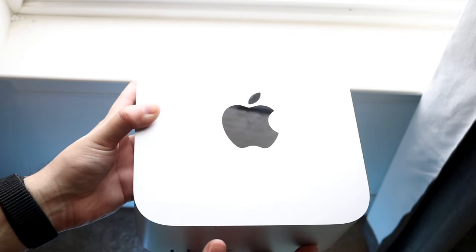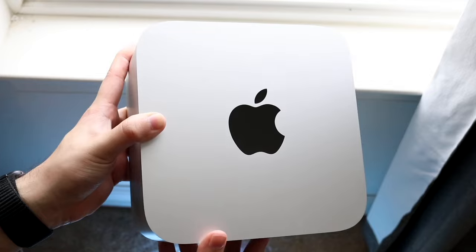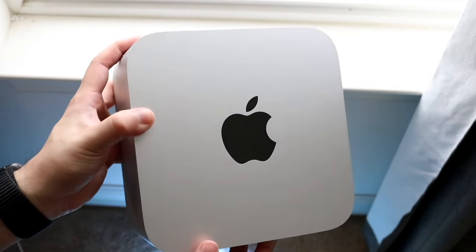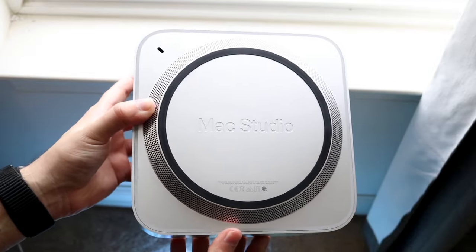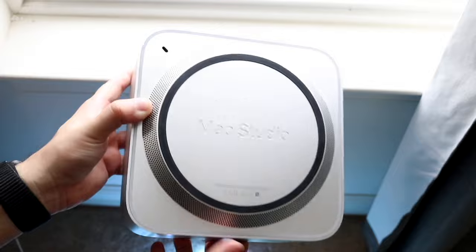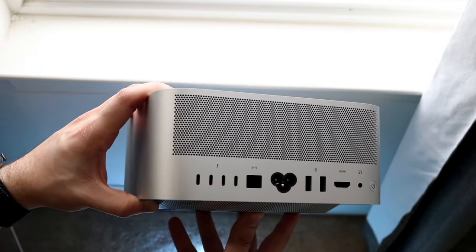It's time for us to take a look at the Mac Studio — the original one — and see if it's still worth buying in 2024. These Macs are still not only completely worth buying, they're very good Macs that Apple made a few years ago that are still so powerful and still have so much capability that there really isn't a big reason to switch from it.